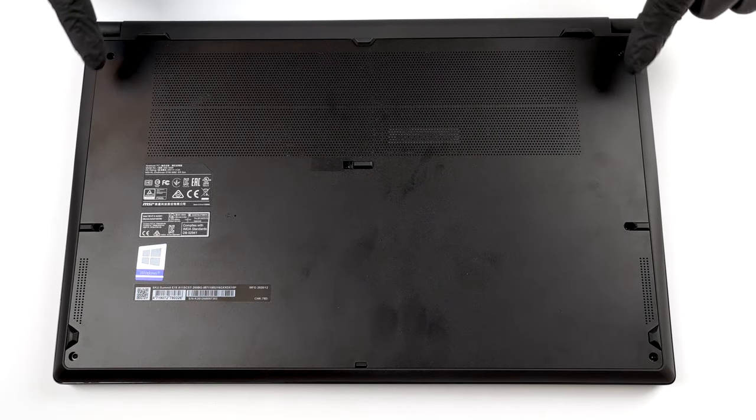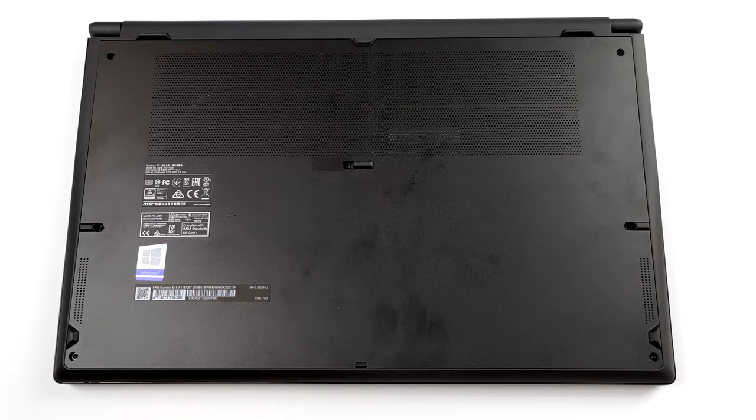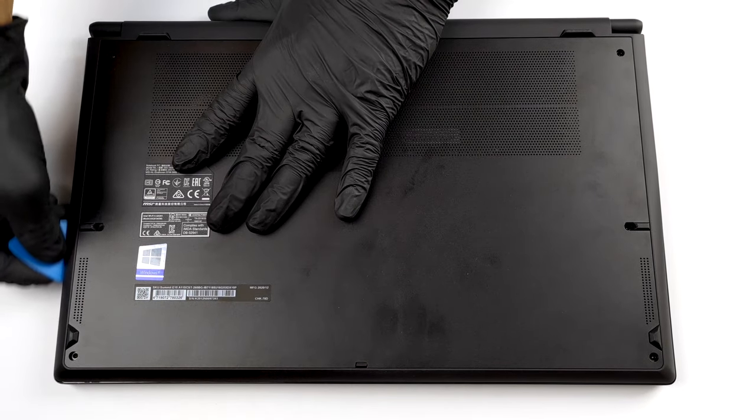Hello, this is Laptop Media, and today we will show you how to open the MSI Summit E15A11X and what's inside of it.